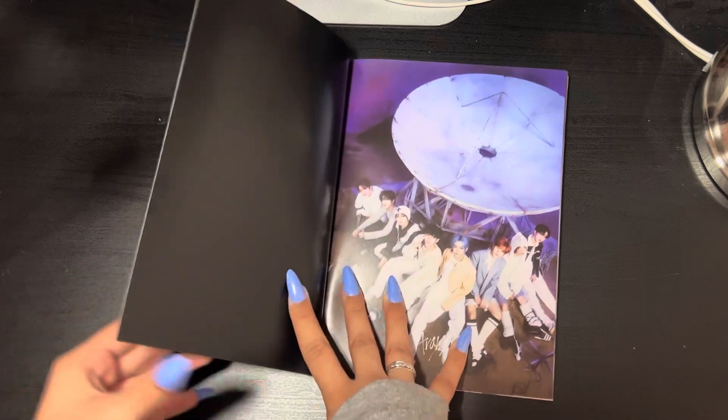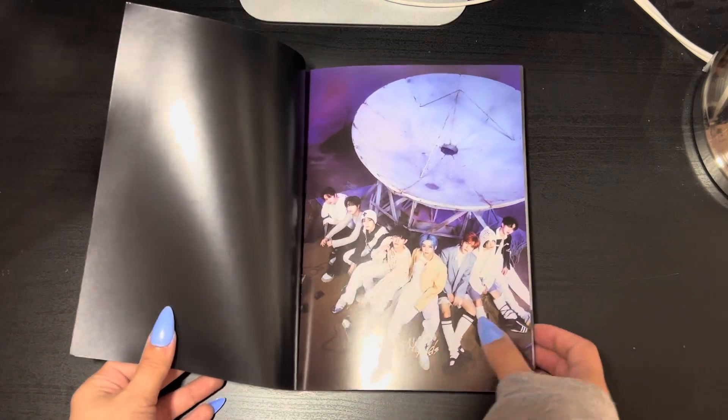I did see a couple of spoilers but I haven't seen all the pages or all the photo cards yet.